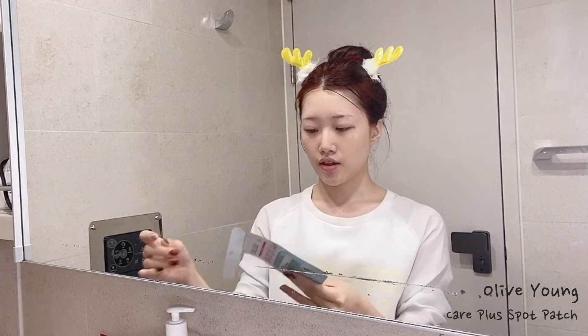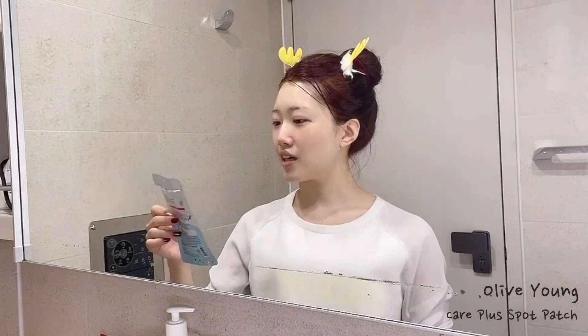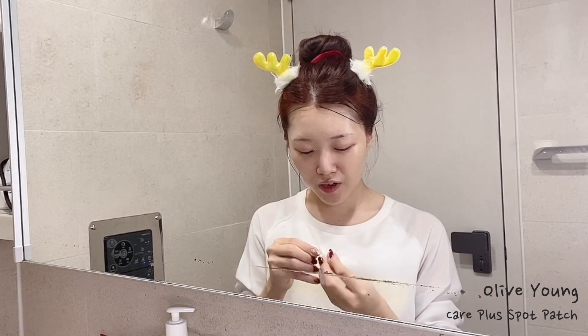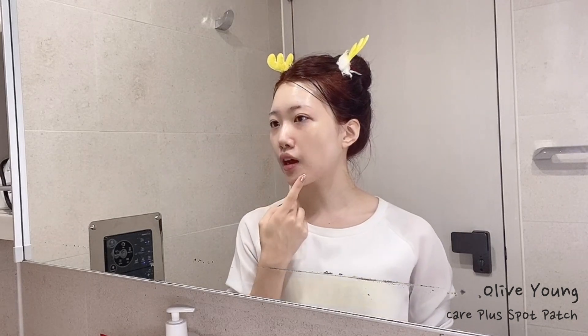I want to show you this acne patch from Olive Young. This patch helps calm acne that's just starting to form — this pack originally had 102 patches but I only have three left. It also prevents me from touching my acne. I'm putting it on my chin because I get hormonal acne there. I leave it on for a day or two and it either goes away or it ripens so it's ready to pop. Either way, it helps with acne.